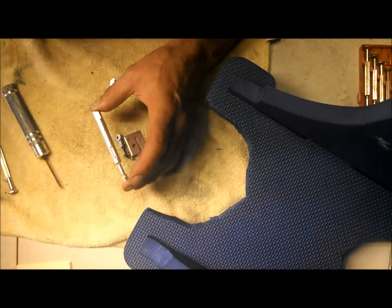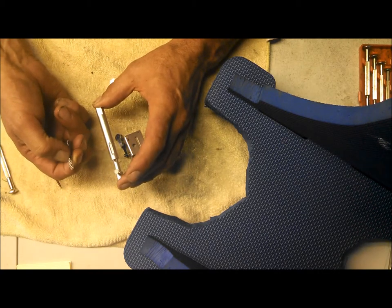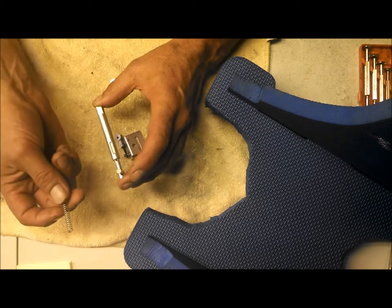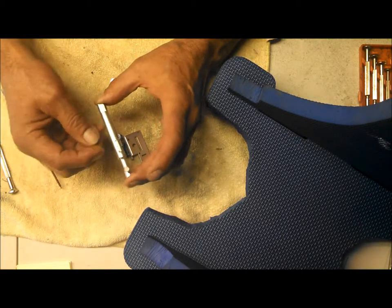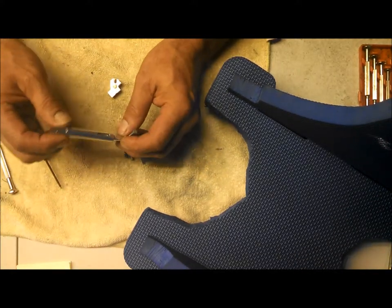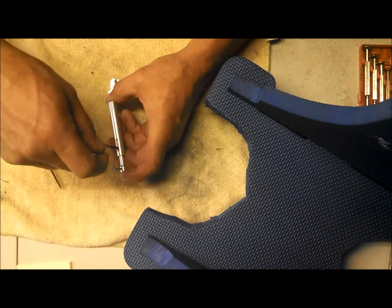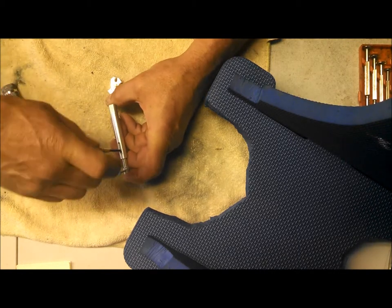In my case I actually used something about like this, and it was too long so I cut it off. The only thing to be aware of is that when you put it back together, put the cut end in the strut first so you've got a nice flat end to go against the strut. Now, it just occurred to me that if you're going to drill these out, you're going to want to take the strut apart anyway.